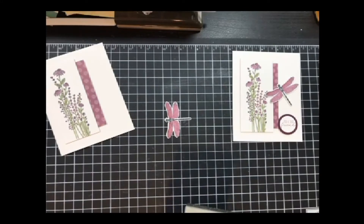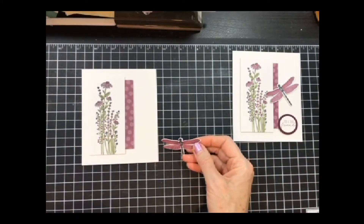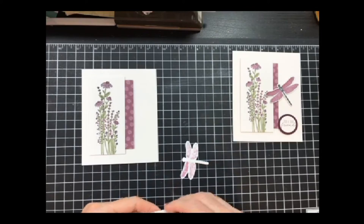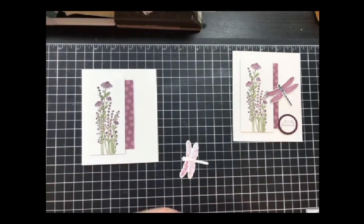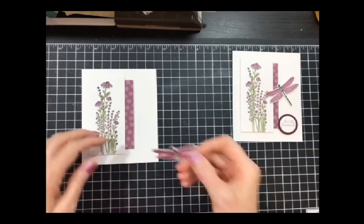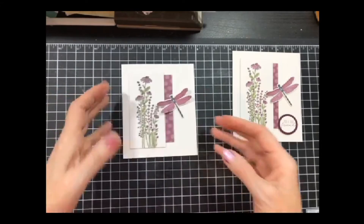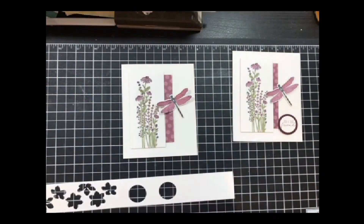I'm curious because we've used this paper so much. The paper is going to retire — all the paper retires — so we'll see what they do. I'm going to put just one dimensional in the middle and put that dragonfly right about there, then bend the wings up so it looks like it's in flight.